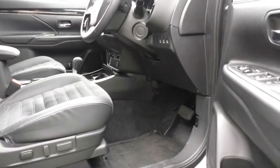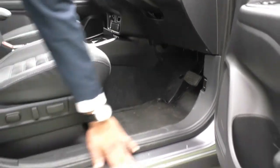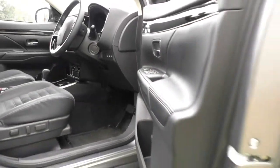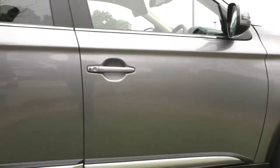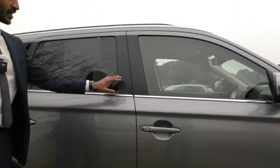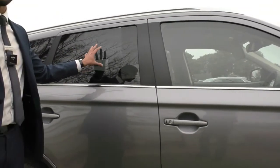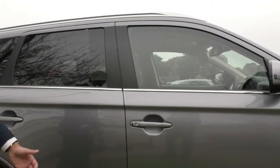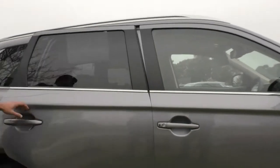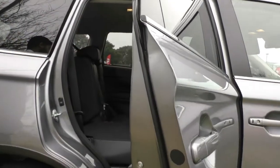This car comes fitted with genuine Outlander rubber floor mats. The inner plating is also in good condition with no damage or wear, and the door card presents really well. I will note the car does have privacy glass — a slightly darker glass than the front — but it's dyed and doesn't provide the same protection as tint. Please speak to us about our tinting options, especially if this is a family vehicle.